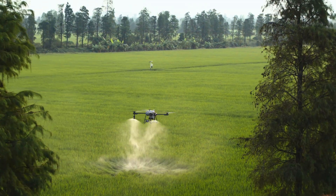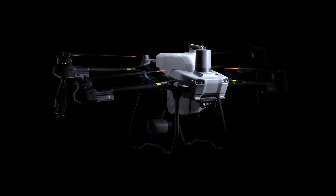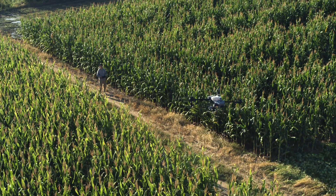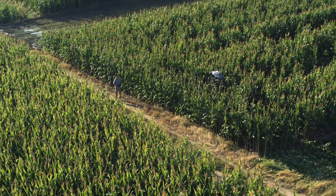Agdrone spraying requires simpler and smarter solutions. This lightweight drone is optimized for solo ops. With its smaller size when unfolded, it can safely take off and land in complex environments.